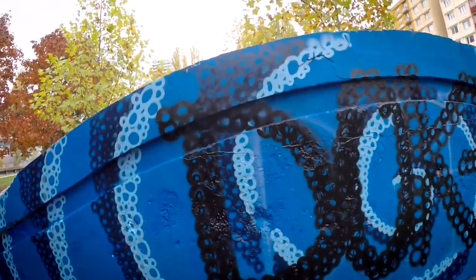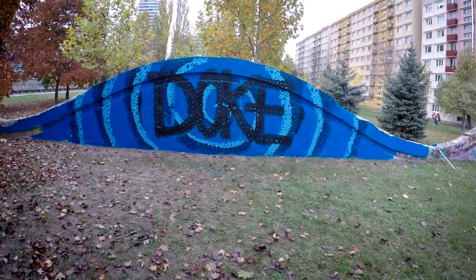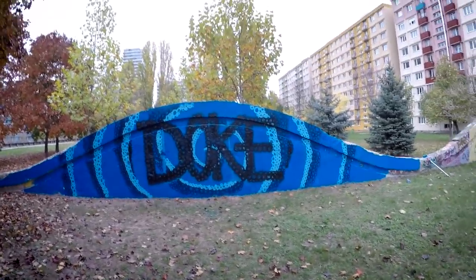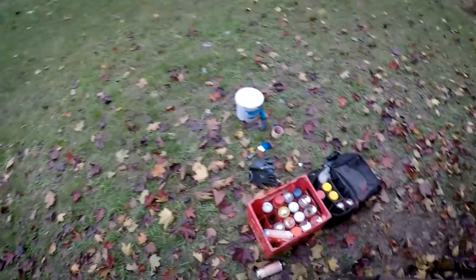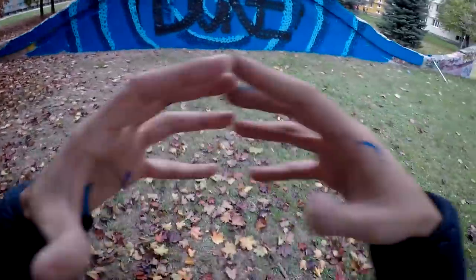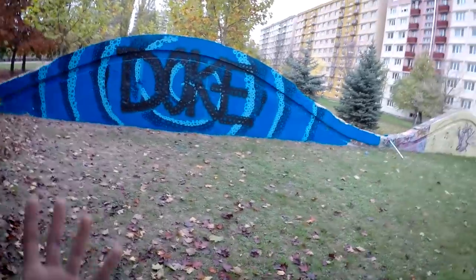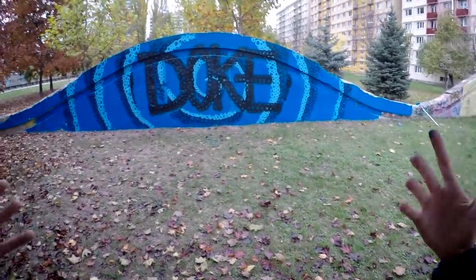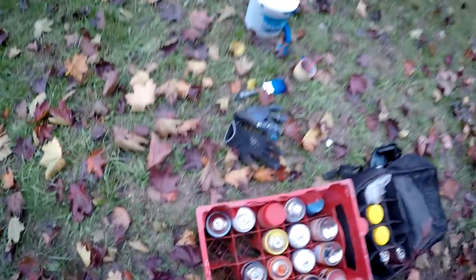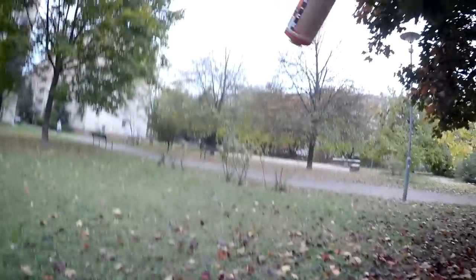Yeah, this is much better. Some people don't really like simple letters, but sometimes there's nothing better you can do than simple letters. You might think painting simple letters is easy, but actually it's sometimes even harder than a complicated graffiti piece, because you can't hide anything behind shapes, arrows, and other wild style elements. It's time to bring in some colors — we'll start with red.